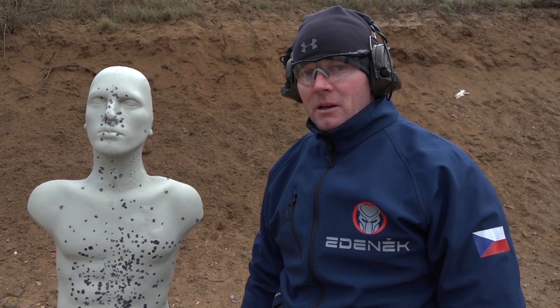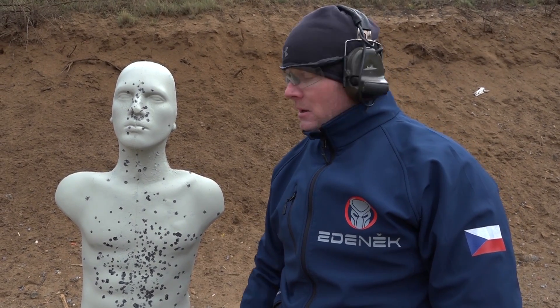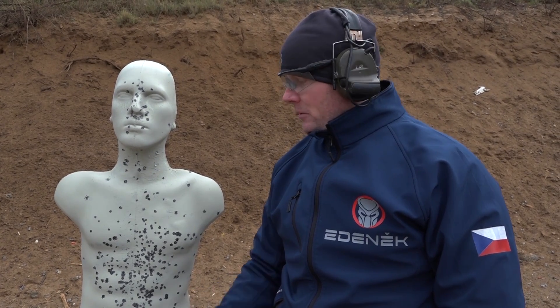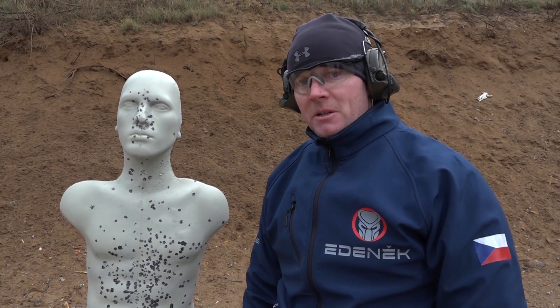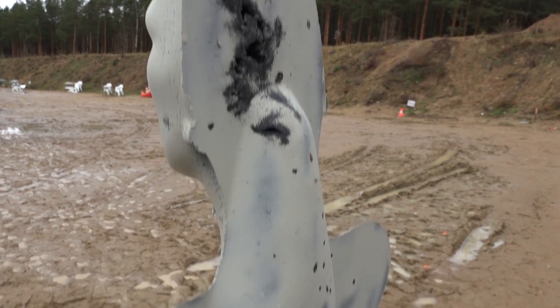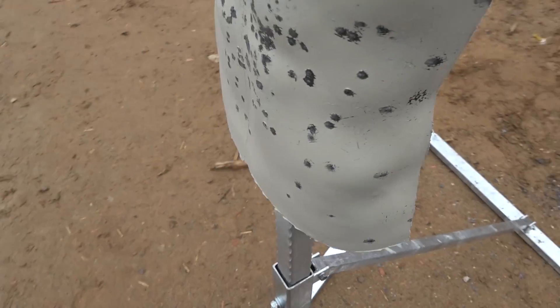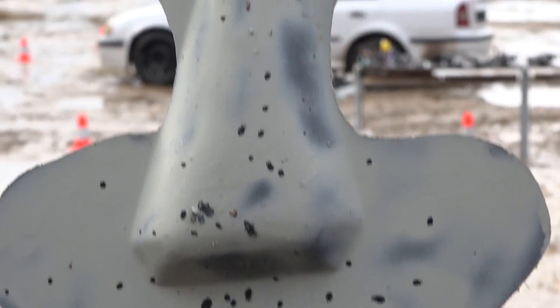Okay, this target has 800 rounds from 9mm — we just sprayed it by white. Right now we've got 500 rounds from 2.23 caliber. We used different bullets, different types, also different speeds, and we shot from 15 meters. So we can see in the head there's a little bit of distraction, because the bullet actually spins and when it hits the head, it rotates — it actually does what it does in battle.